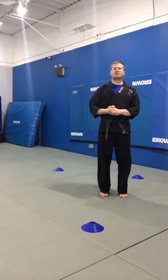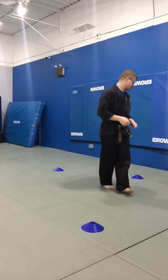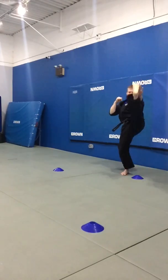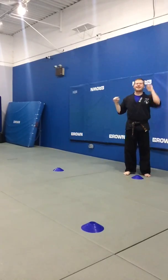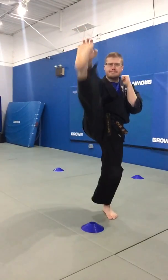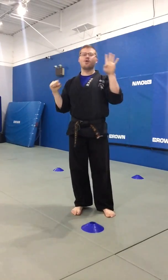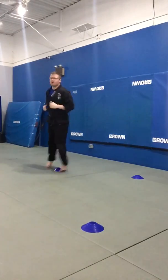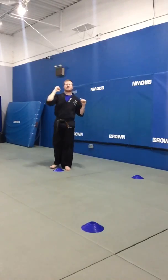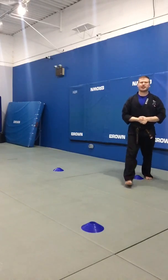Next up we got some toy soldiers, and we're gonna do four of these at each cone or each mark on the floor. Ready, go! One, two, three, four. Move to the next cone. One, two, three, four. Quick, get the rest — hands out. One, two, three, four. And back to the start. Nice job, everybody.